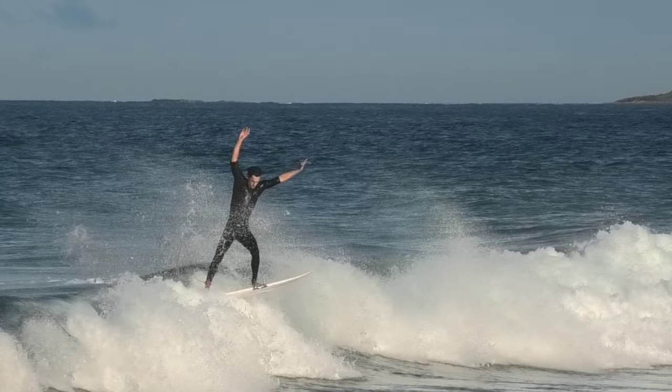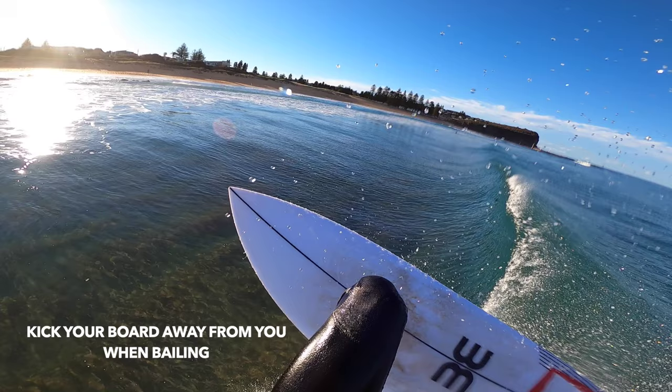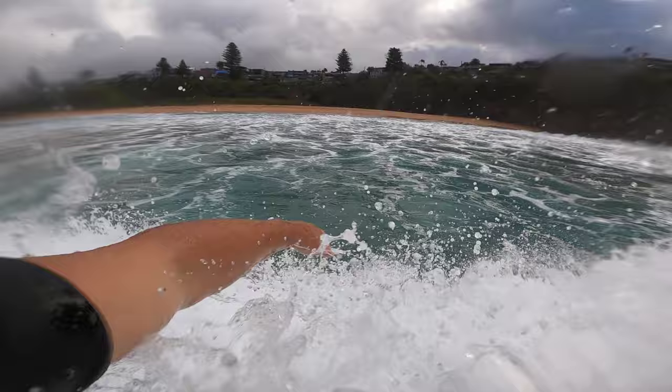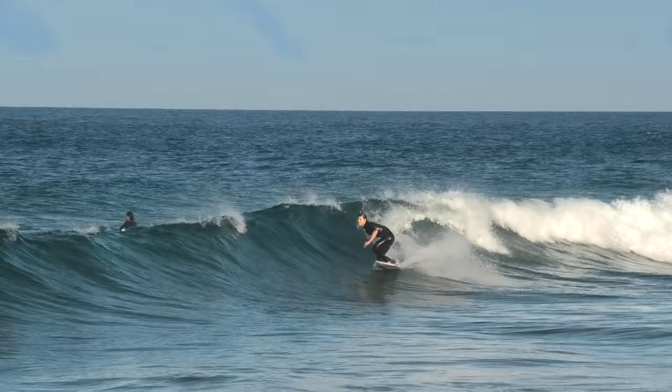If you pay attention to my eyes, I never look away from the landing. So obviously the first thing you want to do is look exactly where you want to land. If you don't like the looks of where you're going to land — like if you're going to land in the flats or out on the rocks — kick your board away and brace yourself. It's much easier to land on a crumbly section than out in the flats. You're much more likely to break your board or injure yourself doing an air into the flats. Also you have to stay centred over your board — this will give you the highest chance of landing it.